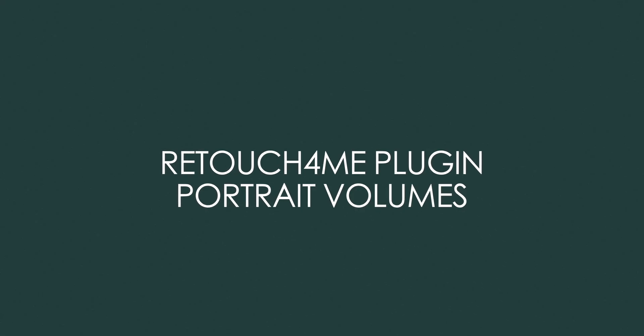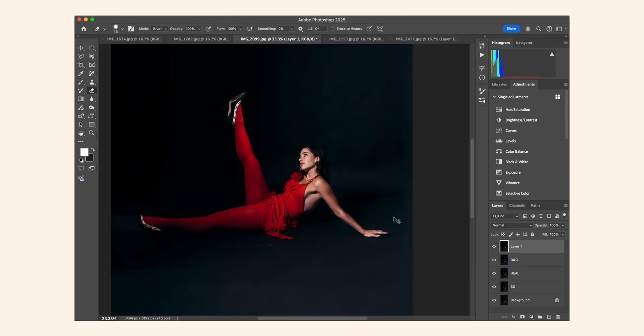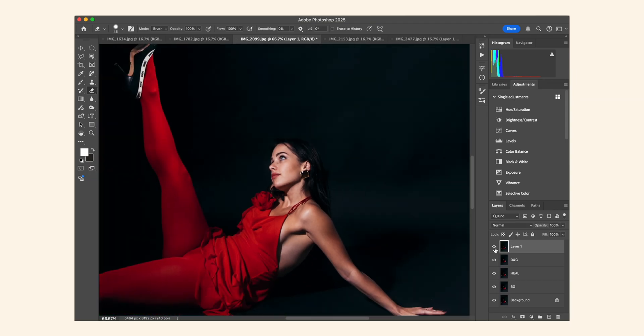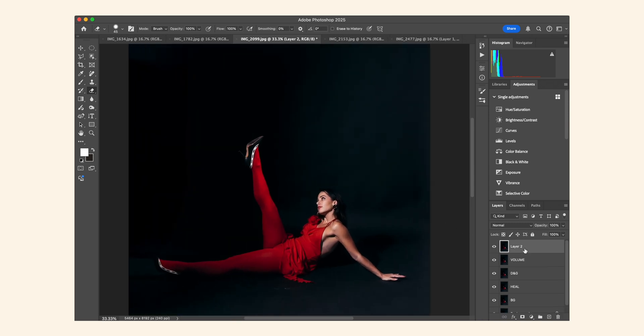The next step is the Portrait Volumes plugin. This is interesting because it's similar to Dodge and Burn — it enhances depth, highlights the eyes and face, makes shadows darker and highlights brighter. Be mindful that it can affect clothing and the background since it's boosting highlights and deepening shadows overall. I usually dial back the opacity in the layers tab after applying. Zooming in, you can see it's enhancing shadows and bringing a nice contour to the face — I'll keep the full effect on this one.